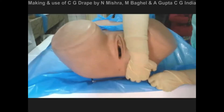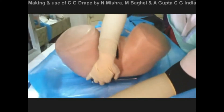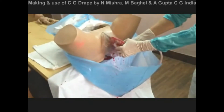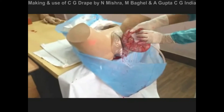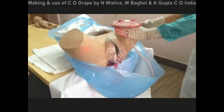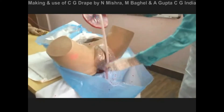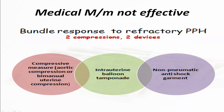After the baby has delivered and amniotic fluid has drained out, we ask the woman to lift her buttocks a little and we unfold the cone. Then the whole blood after delivery of the baby is collected in this cone or pouch and can be measured in real time. You can dispose of this CG drape in the yellow bag along with the placenta and other tissues.